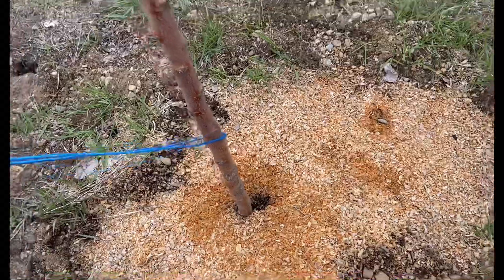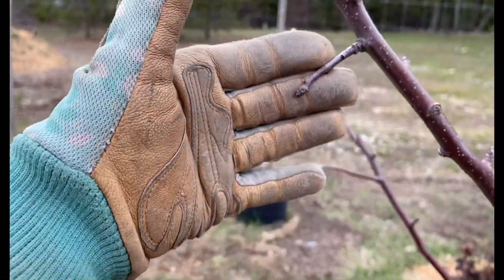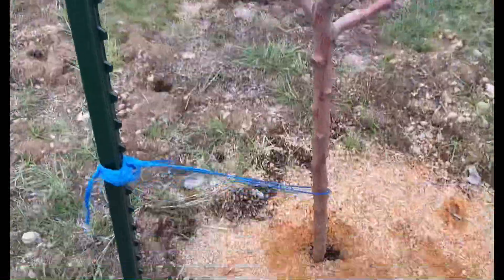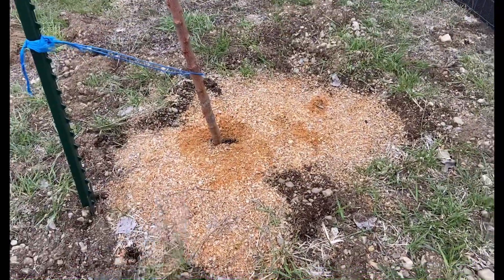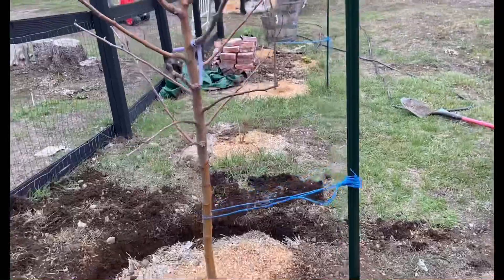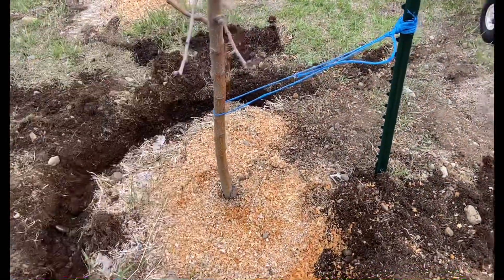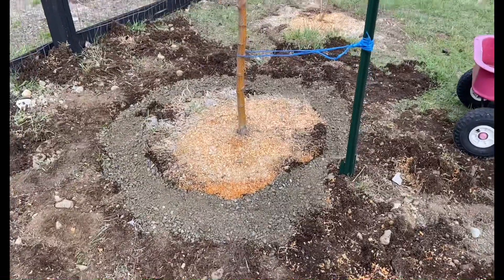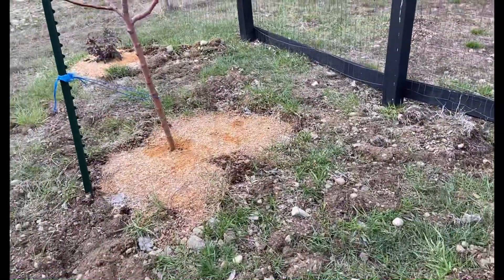I don't have much hope for it, but we'll see — it's still budding out so there is hope for life in it this year. I'm going to dig a trench around this one and the first one I showed you, and fill them with gravel as well. I've started on this one, which is our Honeycrisp, and we'll go from there. One down, two to go.